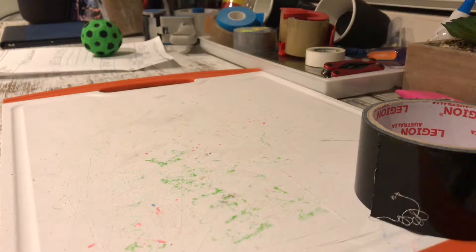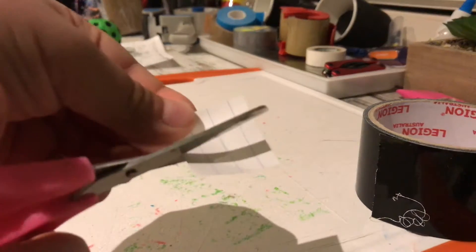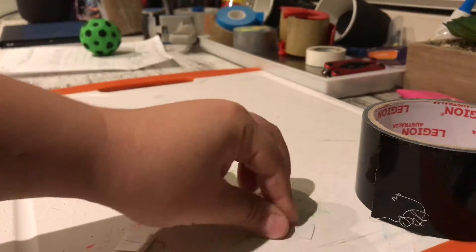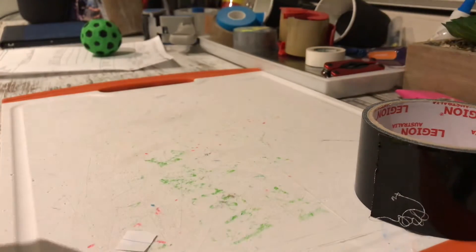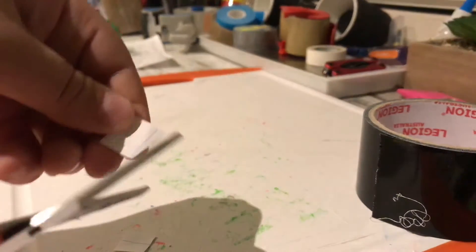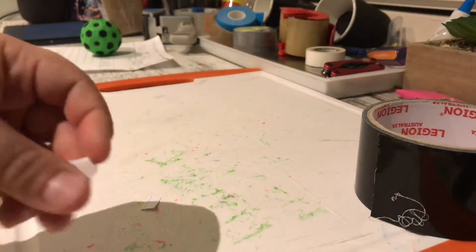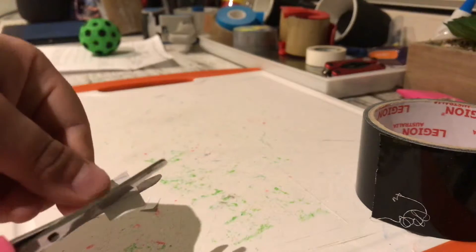You would need to cut out squares — you can use paper, cardboard, whatever you like. Cut out some paper squares of any sort; you can make them rectangles and use different colors.